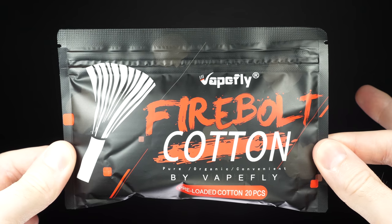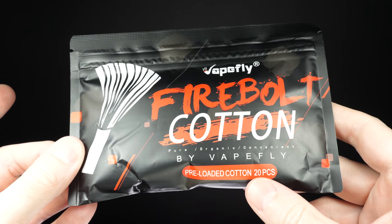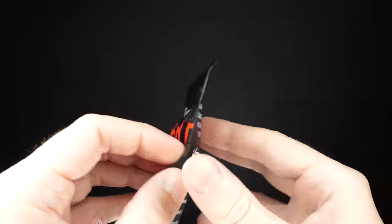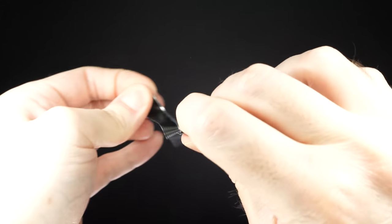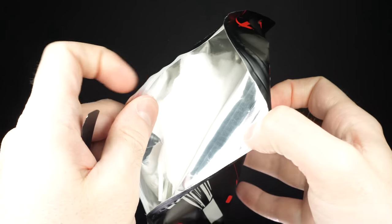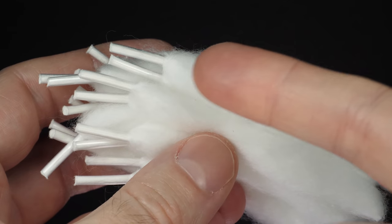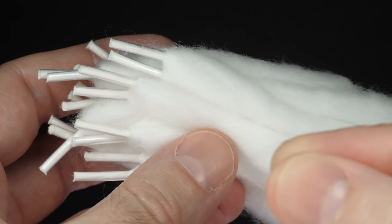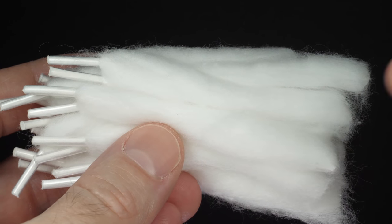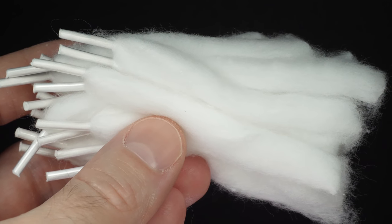Here's the packaging for the Vapefly Firebolt cotton — it says pre-loaded cotton, 20 pieces. You get 20 pieces and here's what it looks like. Look how fluffy this stuff is! What I love about it: not only do you get 20 pieces, but each piece comes with a plastic shoelace tip to make it easier to thread through your coil — that's a great feature. Also, look how long each piece is — you can cut each one in half and get two uses per piece.